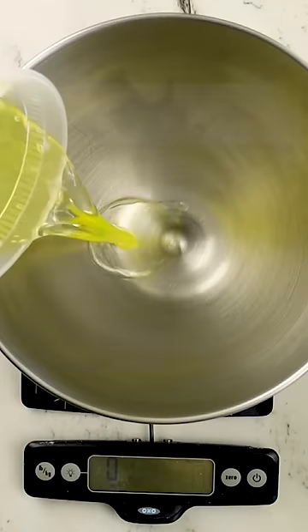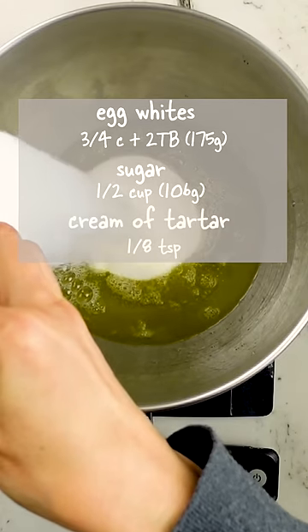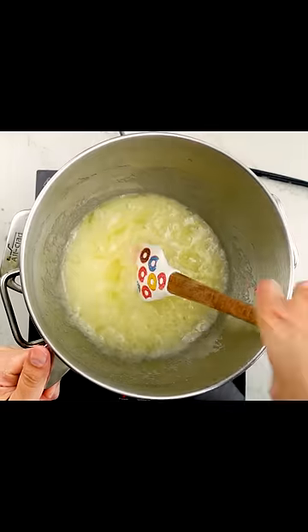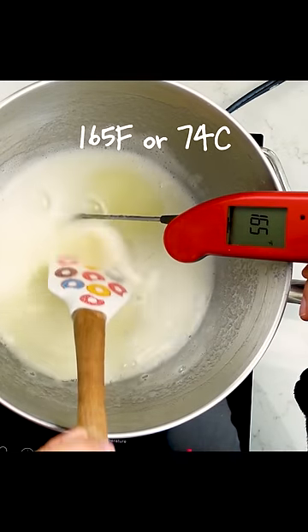Here's my recipe for mini baked meringues. You're going to add egg whites, sugar, and cream of tartar to the bowl of a stand mixer and then stir that together. Place it above a pot of steaming hot water and cook until the meringue reaches 165 degrees.